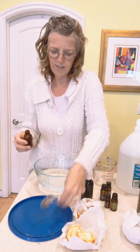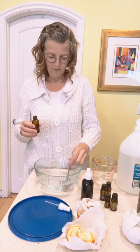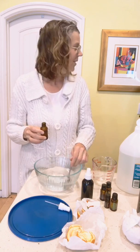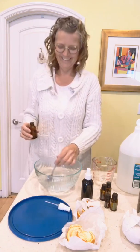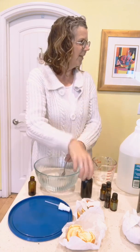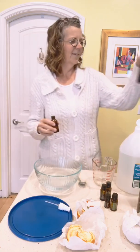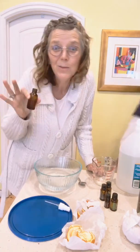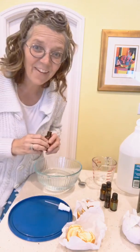Right now I'm making this one for Kerwin to take to work so he can spritz his hands and the car. He's a bit concerned about scents and what the guys at work are going to think, so if you'd rather have less scent, the orange peel and vinegar version is a bit less strong. At least he's gonna stay healthy!